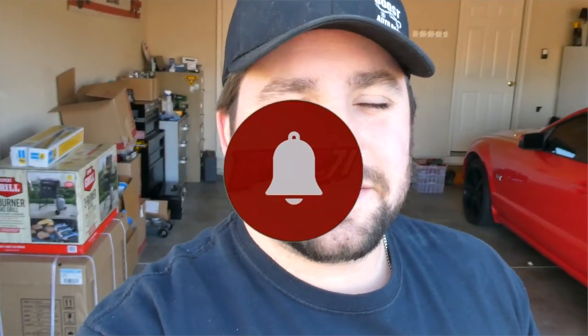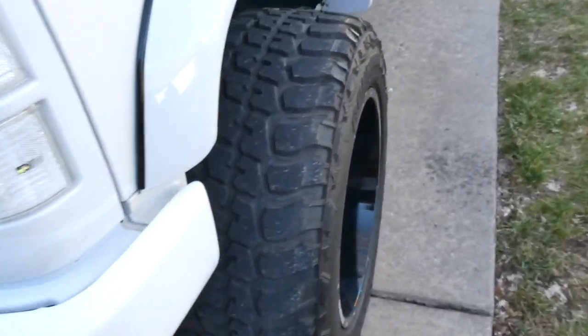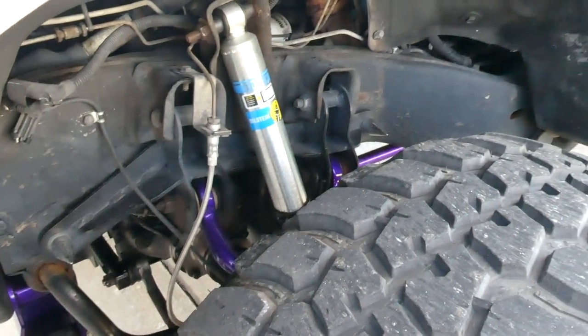Welcome back to the channel, welcome back to another video. Today we're going to put a brand new part on the truck. Several months back I changed out the shocks on the front to the Bilstein 5100 series shock.